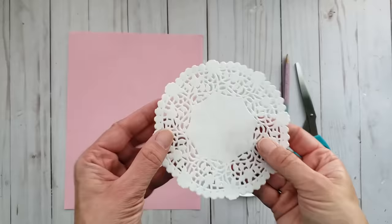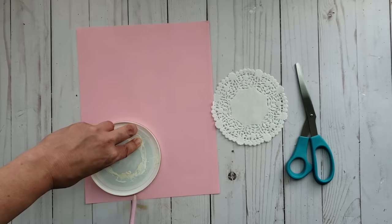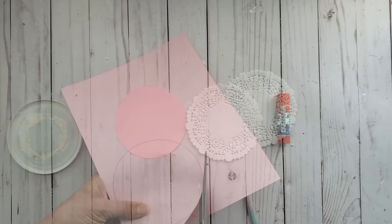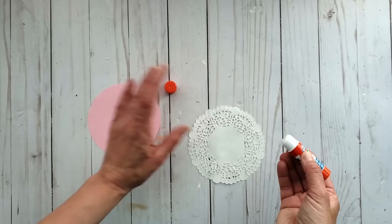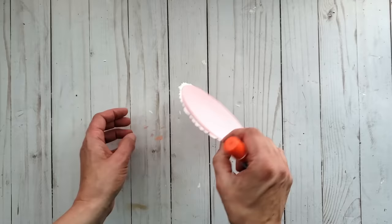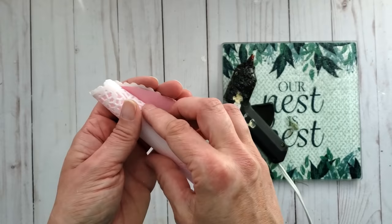For the next project I have a beautiful paper doily and a lid that's the same size. I trace the lid onto pretty pink copy paper and cut it out. Once the paper circle is cut, I use a glue stick to adhere the doily and paper circle together. Once dry, I form a cone shape out of the two pieces and use hot glue to hold the cone's shape.